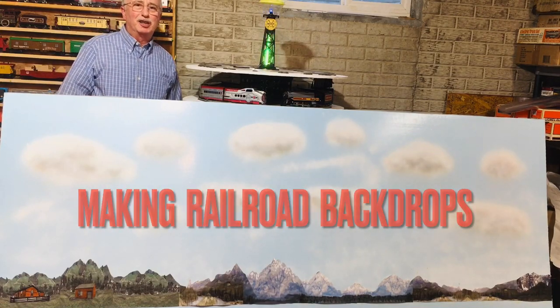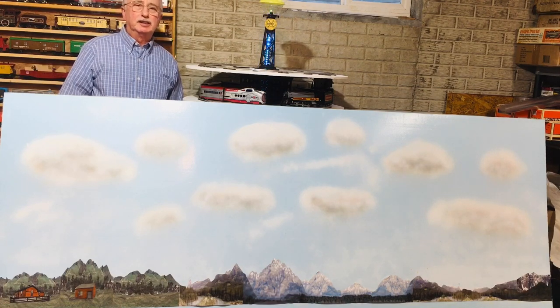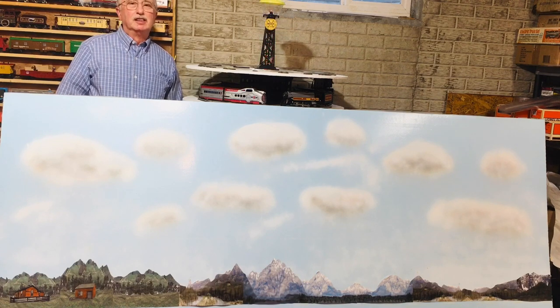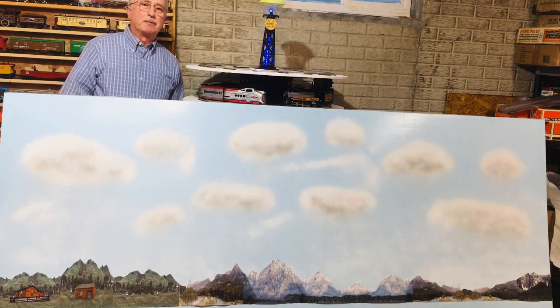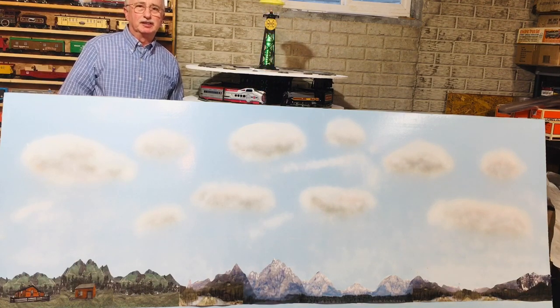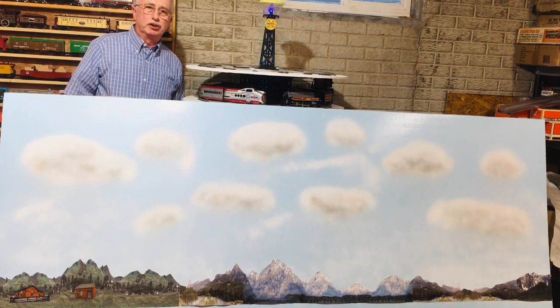Welcome back to Steve's O-Gauge train channel. Today I'm going to tell you how I created these backdrops very inexpensively for my train layout using Dow Styrofoam boards and inexpensive spray paint. I'll go through in detail how I did that. Hope you enjoy the video.